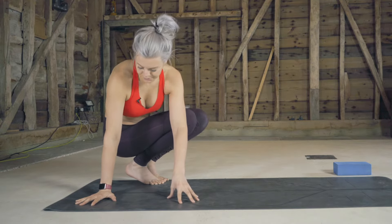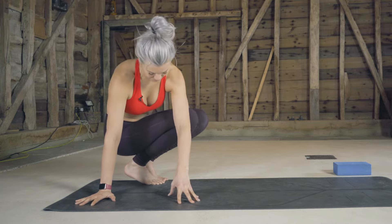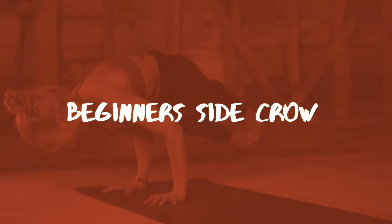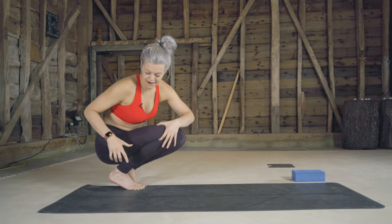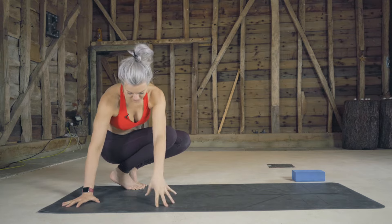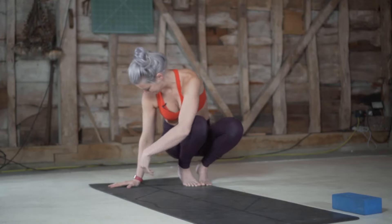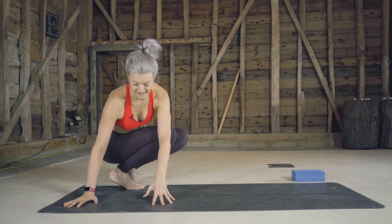There are two ways that you can do side crow — one is a little bit easier than the other, so we'll start with the easier one. There's this chunky part by the knee and the chunky part at your hip. They're going to rest onto the back of the arms to find flight onto the hands. The deeper we can twist the better, because this back hip to elbow will be the challenging one to connect.